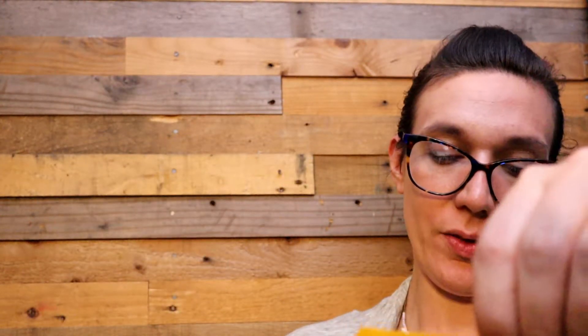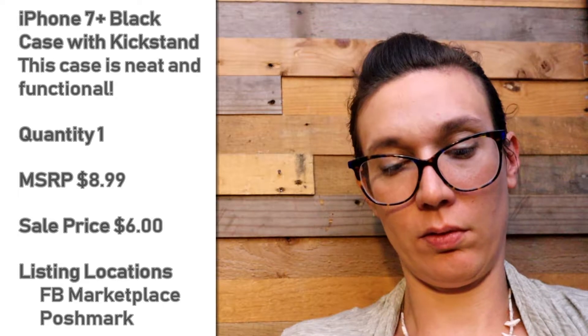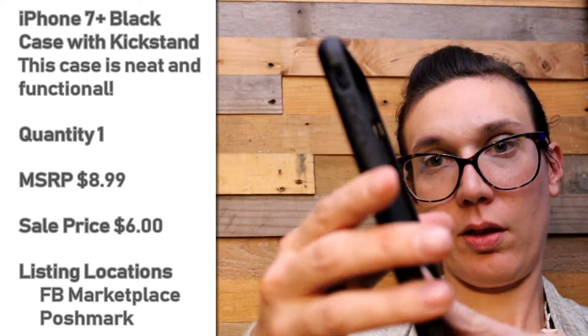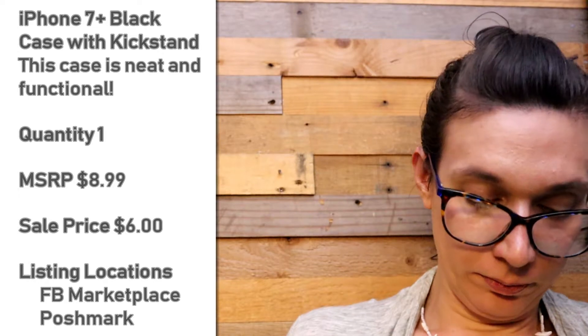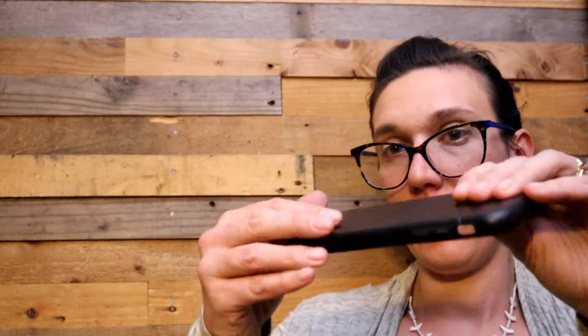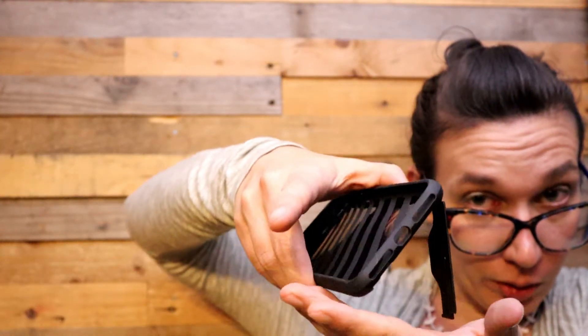We've got a new protective case for an iPhone 7 Plus. Does not come with a screen protector but it is a sturdy case. It has a thumbs up on the package — also a 7 Plus or 8 Plus. This case has a little secret: a kickstand. So when you're looking at your phone and eating your lunch the phone stands up for you. That's nice.